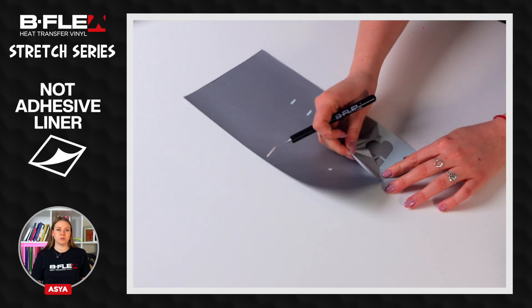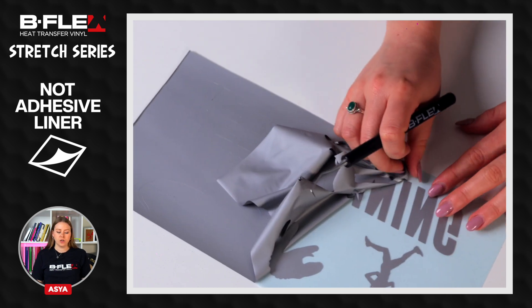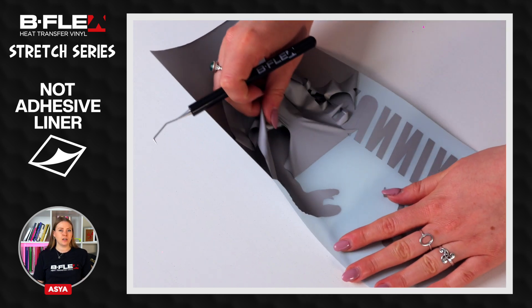Weed the excess material. During the weeding phase of this specific film, it's important to pay close attention as the liner is not adhesive, so if a detail rises it won't be repositioned on the liner.